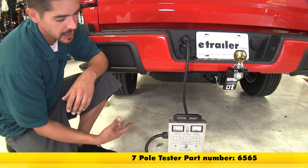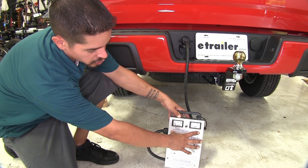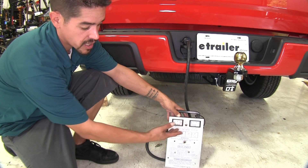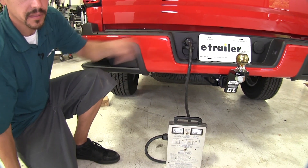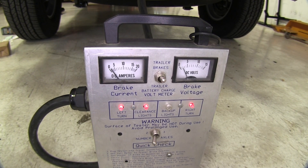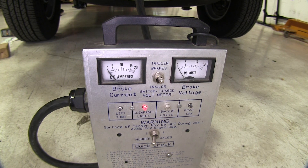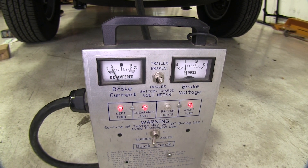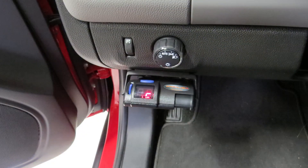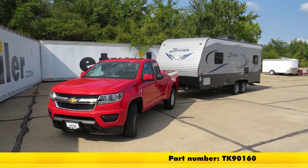I've got my tester hooked up so we can make sure all functions are working properly. We'll run through our lights — the two meters show voltage and amperage output when we apply the brakes, confirming the brake controller is sending the correct signal. We can see the clearance lights, left turn signal, right turn signal, and brakes all functioning. When the brakes are applied, the meter goes up confirming the brake controller is sending the correct signal out. That finishes our look at the Tekonsha Primus IQ Trailer Brake Controller for 1-3 axles, part number TK90160, on our 2017 Chevrolet Colorado.